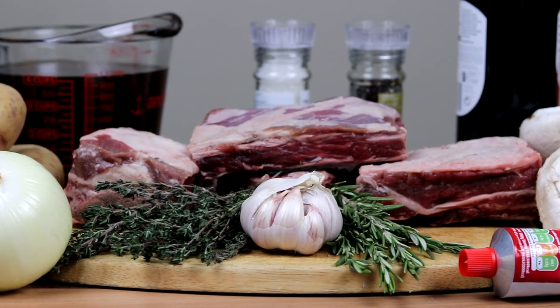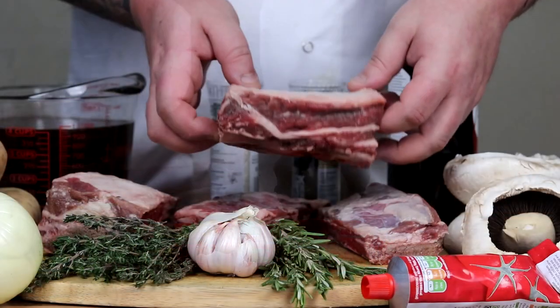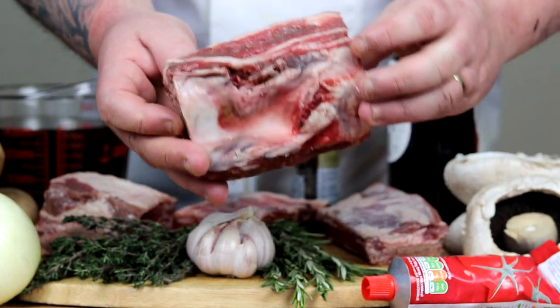So this is what a short rib is — a beef short rib. If you just go to your butcher and ask them for them, this is what they look like. It's basically just a massive hunk of meat on a bone. It will take ages and ages to cook, but well worth it at the end.